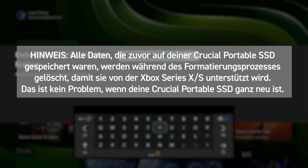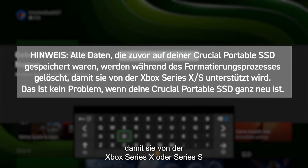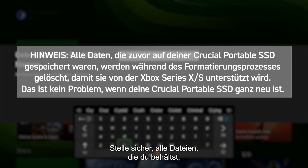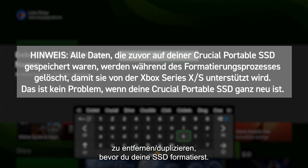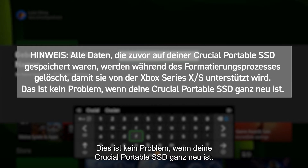Any data previously stored on your Crucial Portable SSD will be deleted during the formatting process to make it supported by the Xbox Series X or Series S. Make sure you remove or duplicate any files you wish to keep before formatting. This is not an issue if your Crucial Portable SSD is brand new.